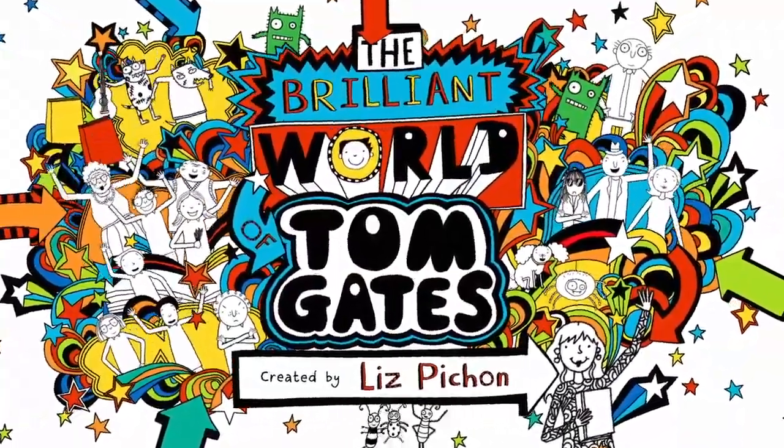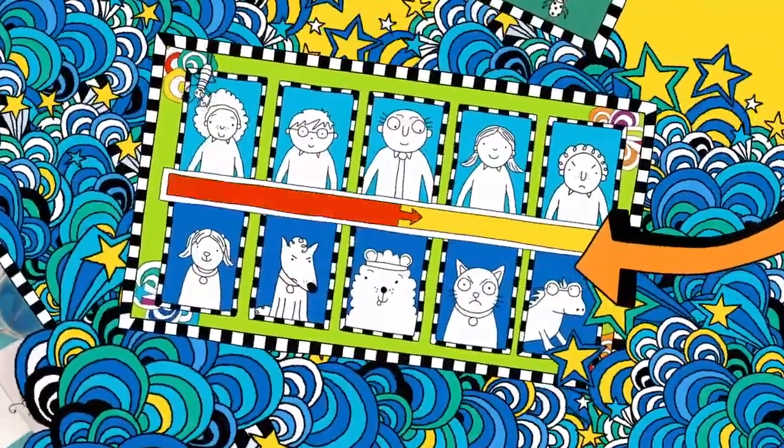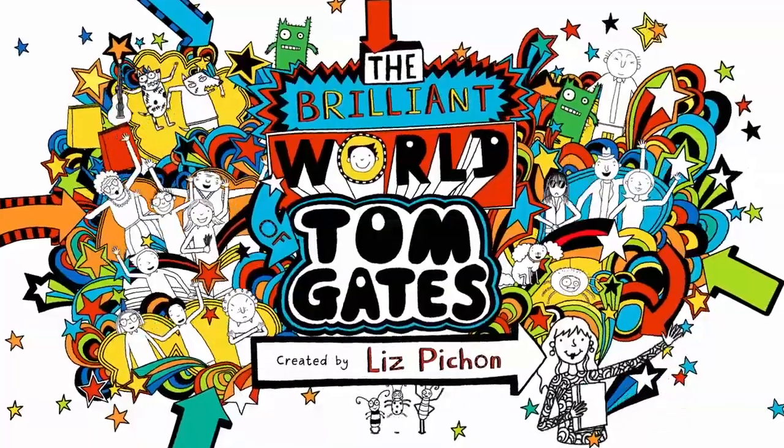In this brilliant show, make an awesome Waxie Doodle, match my classmates with their pets and make a champion rosette. Welcome to my brilliant show.